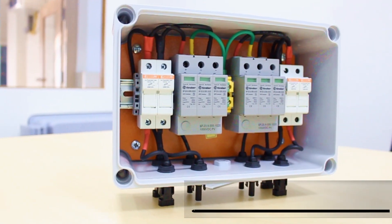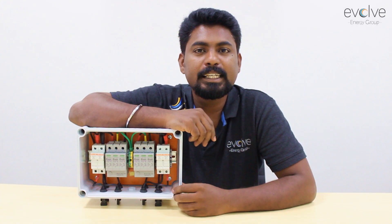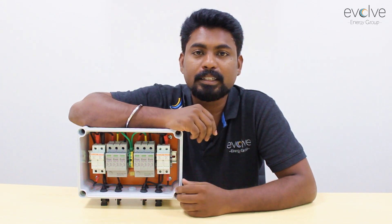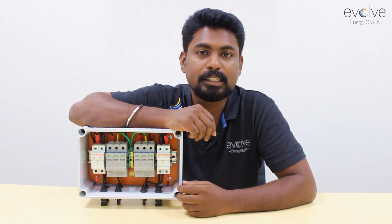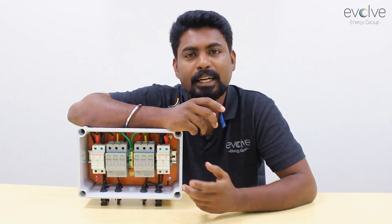In this video we'll be talking about another important component of a solar installation: the DC combiner box, or string combiner box as it is called in the solar industry. It is one of the major components and is normally dependent on the inverter. If it's an off-grid inverter or a hybrid inverter, you will require a lot of current and less voltage, so many strings get paralleled in a DC combiner box before going into the inverter.